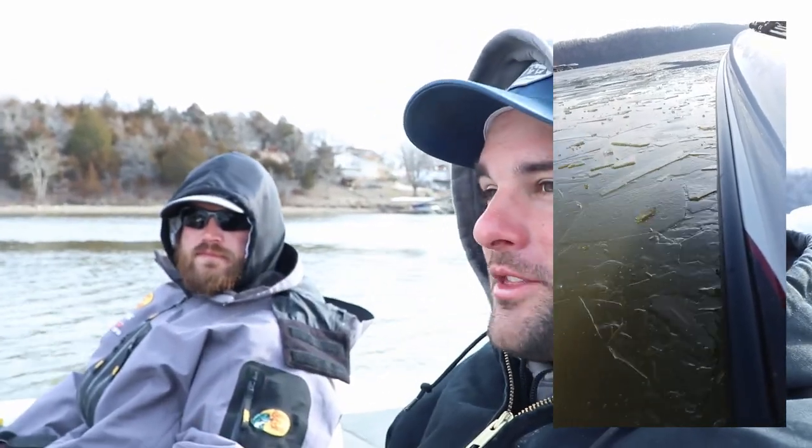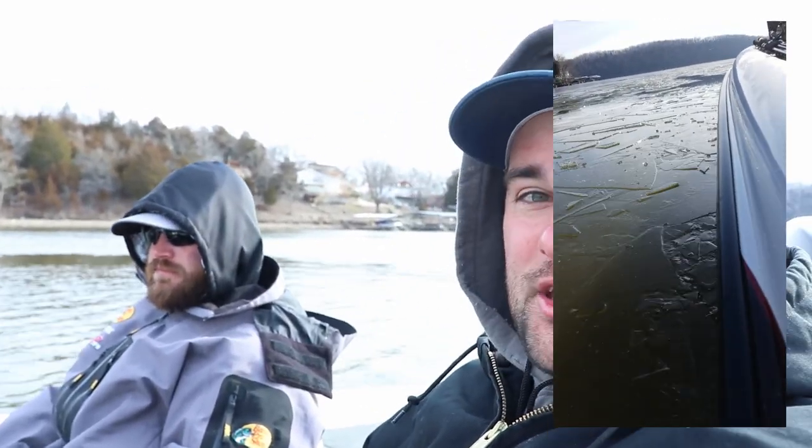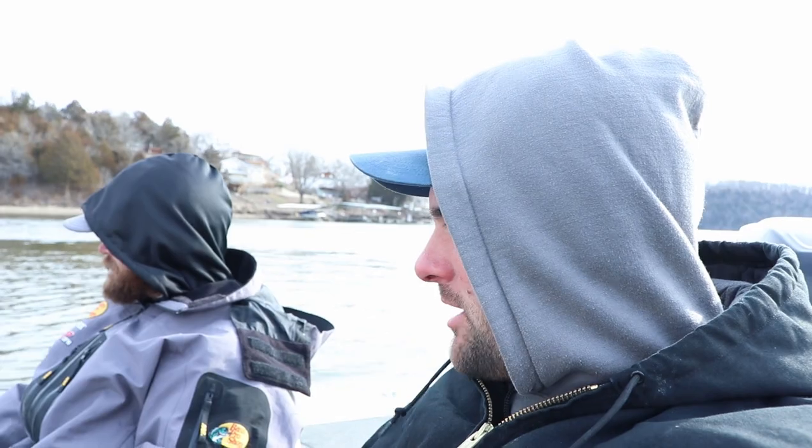Good morning, ladies and gentlemen. Welcome to day five on Lake of the Ozarks, out here again with Kyler Beckman. On day one, we came into this cove and the entire thing was iced up — if you saw my Instagram story, we were punching through ice to get through here. We marked a ton of fish below the ice but obviously couldn't fish it; spider rigs don't work too well on ice. But now it's open water and we just saw a bunch of fish on the side imaging.